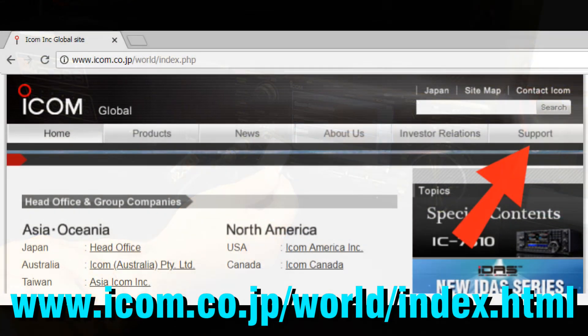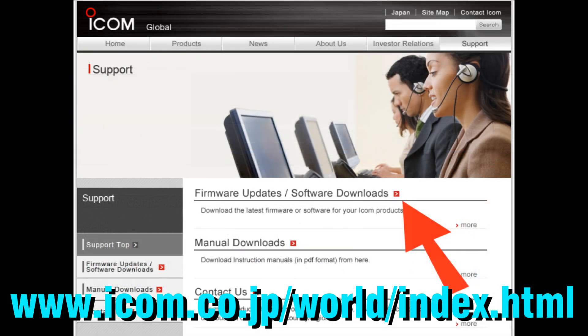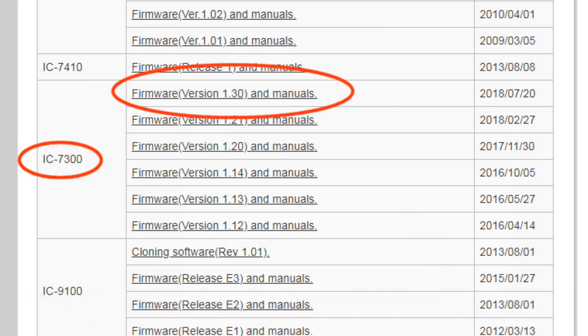Using the internet and your personal computer, go to the ICOM website to get the latest firmware for the IC7300. Click on Support, then Firmware Updates, Software Downloads. Look at the list and select the latest firmware for the IC7300. In this case it is firmware version 1.30.